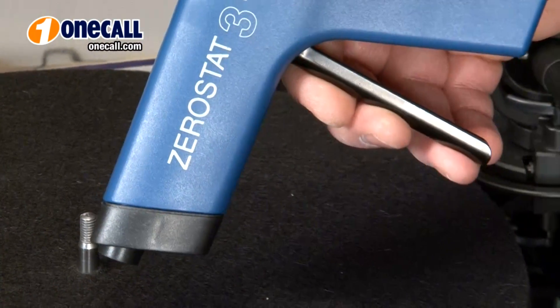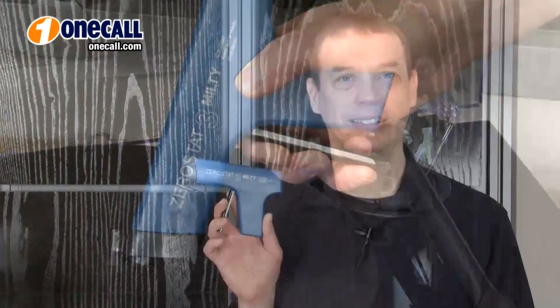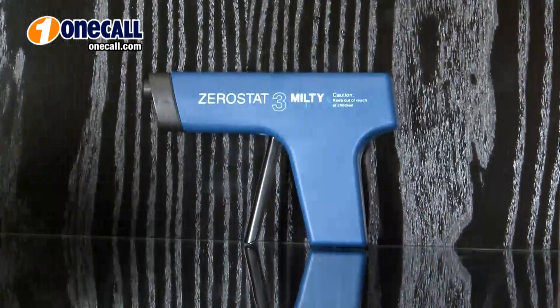When using the Zero-Stat, remember to pull the trigger slowly. Operation should be silent — an audible click sound indicates the trigger was pulled too quickly. Be sure to keep the Zero-Stat pointed at the record for a full cycle. No batteries or electricity required.